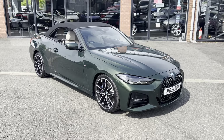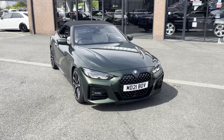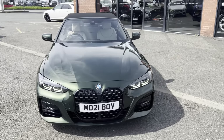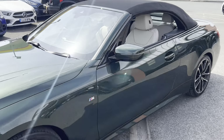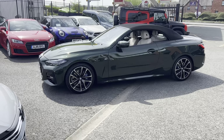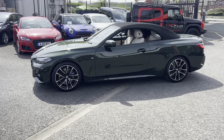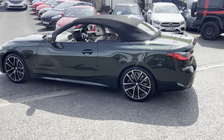If you'd like anything further on this car or some finance quotes, we've got excellent PCP deals on these vehicles. If you've got a part exchange, give us a call on 01942 231123, or you can email us at sales@alphamotors.co.uk. Thanks for watching.